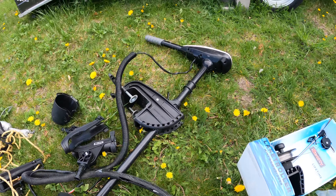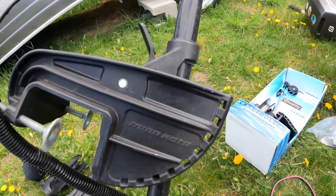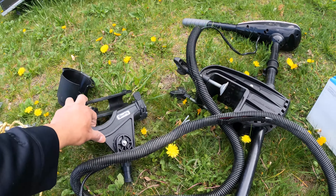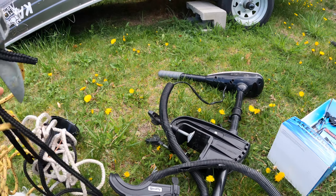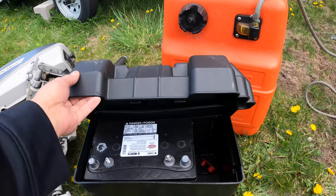Then this is my trolling motor guys — trolling motor, main motor guys. And this is some of my rod holders guys, my anchor guys, and a cup holder.